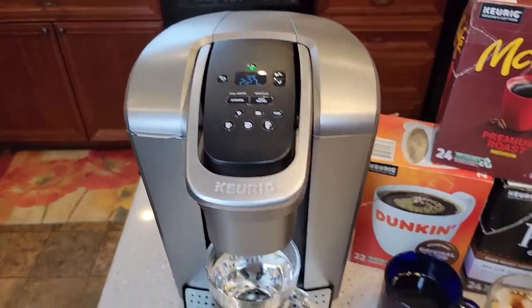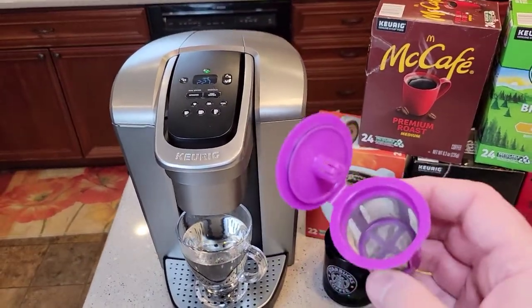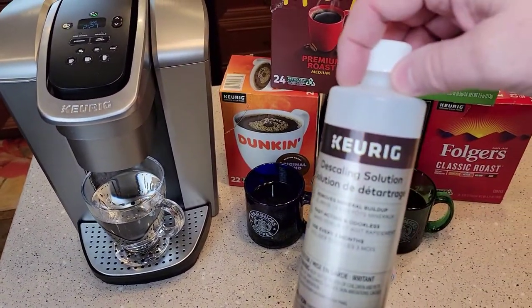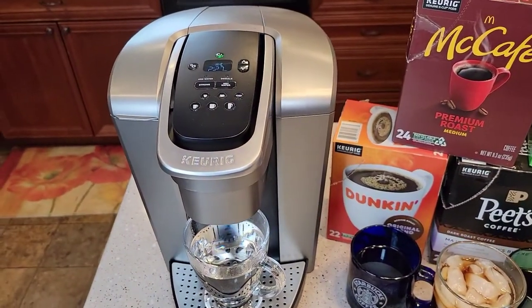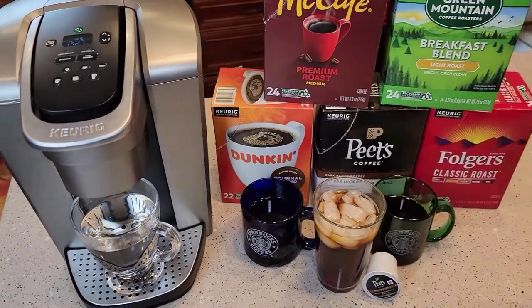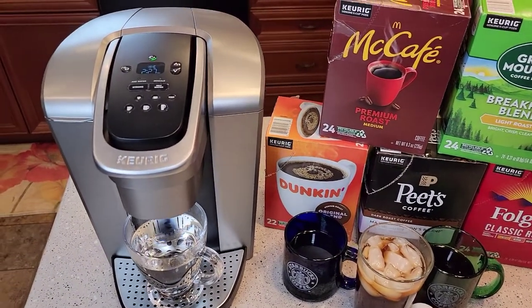That pretty much does it for this video. I'm going to do another video on how to use a reusable K-cup with this machine so you can use your own coffee grounds. I'm also going to do another video on how to descale — you have to keep up on descaling with a Keurig. I'll do two videos: one using this $20 Keurig descaling solution and one using vinegar. They do allow vinegar; it just takes a little longer.